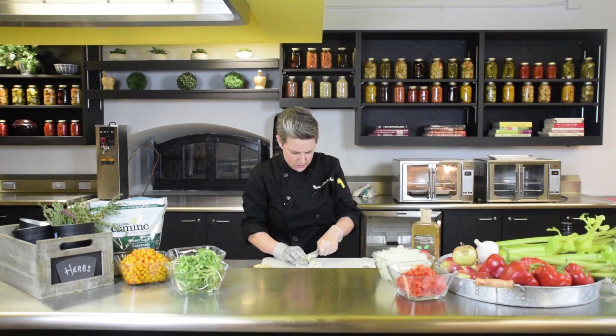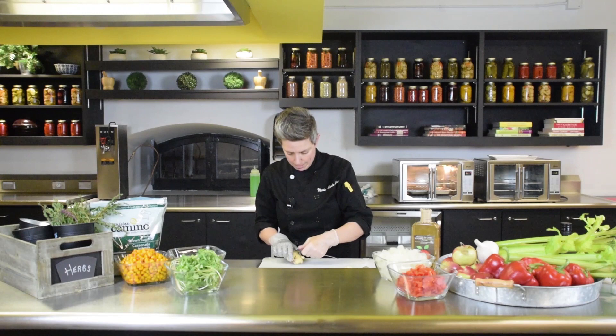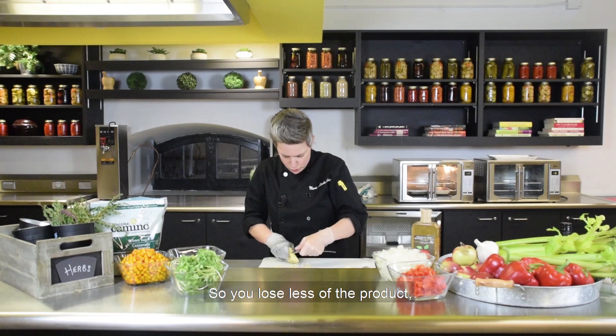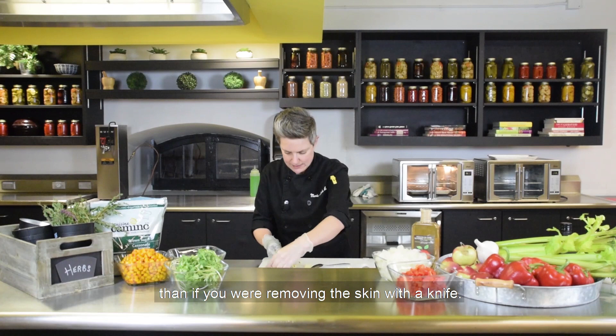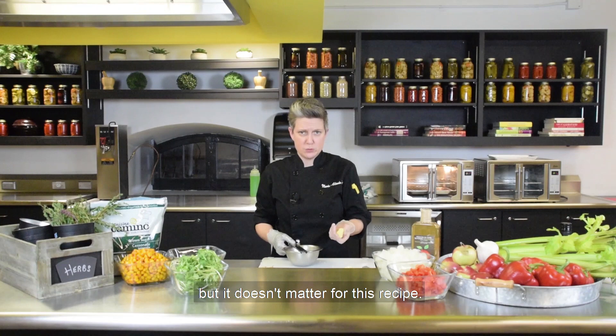Chop the garlic grossly — it doesn't have to be perfect. Once you're done with the garlic, you can move on to the ginger. An easy trick: take a spoon and just remove the skin that way, so you lose less of the product than if you were removing the skin with a knife. To grate ginger, you can use a microplane or do it with a knife. With a knife, you'll get bigger chunks, but it doesn't matter for this recipe.